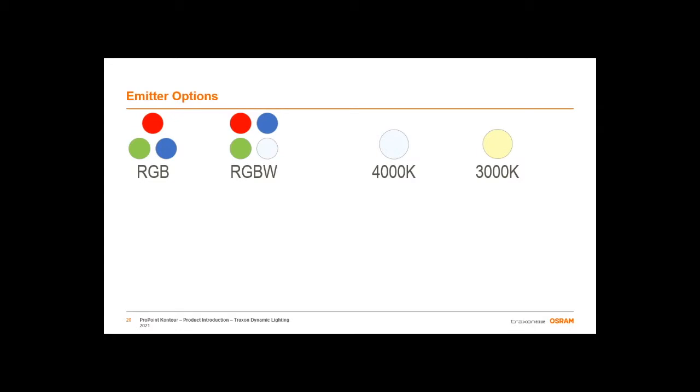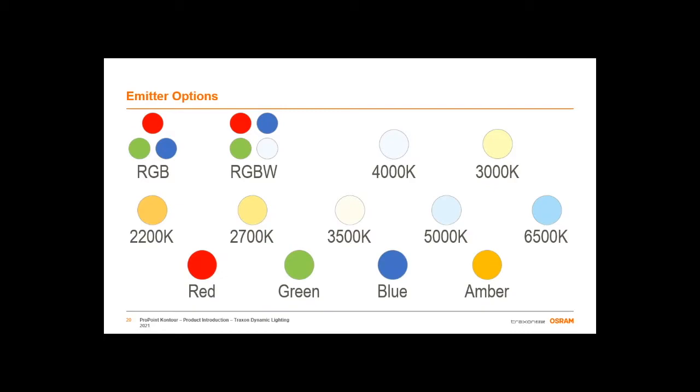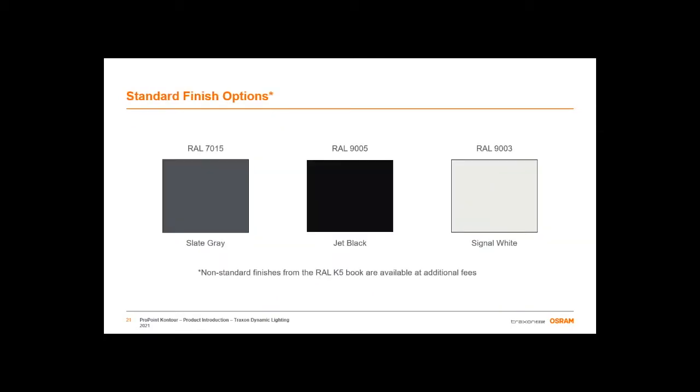Aesthetically speaking, for dynamic solutions, we are offering both RGB and RGBW for dynamic color solutions, as well as static cool and warm white options for a monocolor dynamic effect. With our launch this month, we are excited to add additional CCTs and static colors as available modified requests for this product family. In terms of housing color, the ProPoint Contour comes with the standard ProPoint gray, black, and white housings, but you can request any RAL custom color.